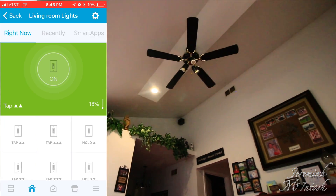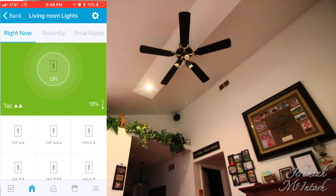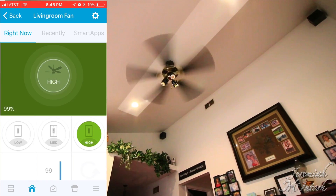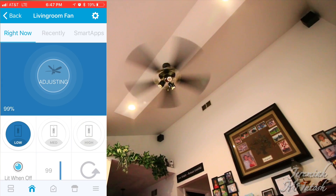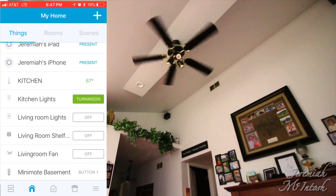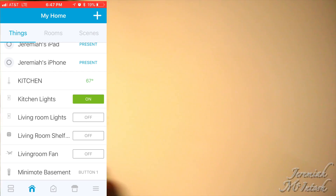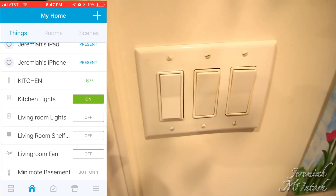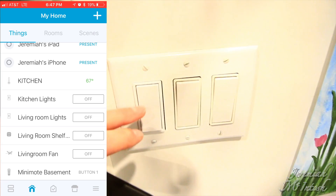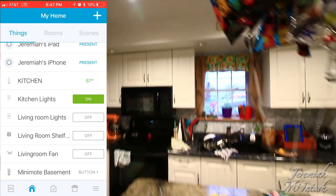Here you can also see the double-tap, triple-tap, and press-and-hold options for the switch. The living room switch is associated with the ceiling fan, so I can tap to turn the fan on and off. I can also go to the living room fan and adjust low, medium, and high. In the kitchen, I do have a three-way switch — the add-on switch over there doesn't show the dimming percentage scale but still supports double-tap and all the same features.